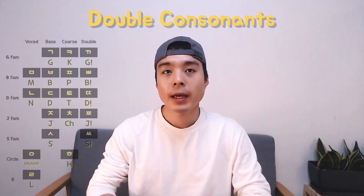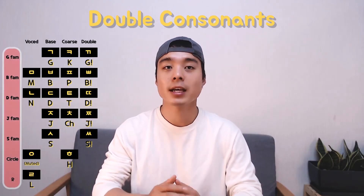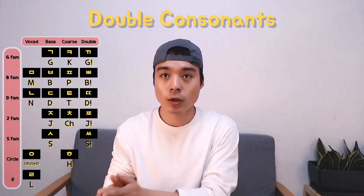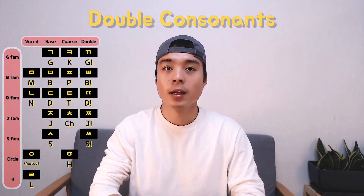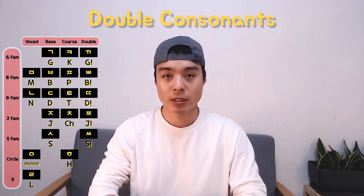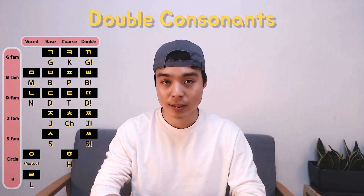Do you remember that Korean consonants can be categorized into several families, and inside each family, the composing members can be laid from left to right according to the strength of the carrying sound? Let me remind you of this nature by bringing exemplary words. Focus on how sounds get stronger or rougher as my reading progresses.